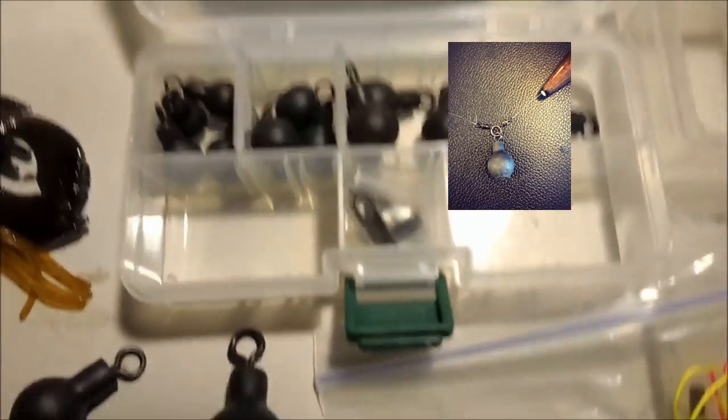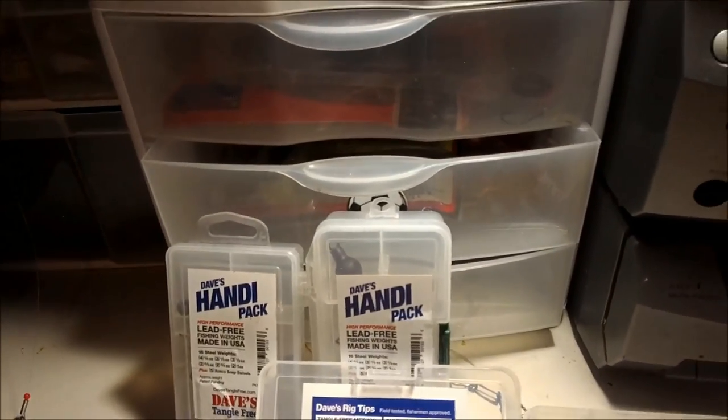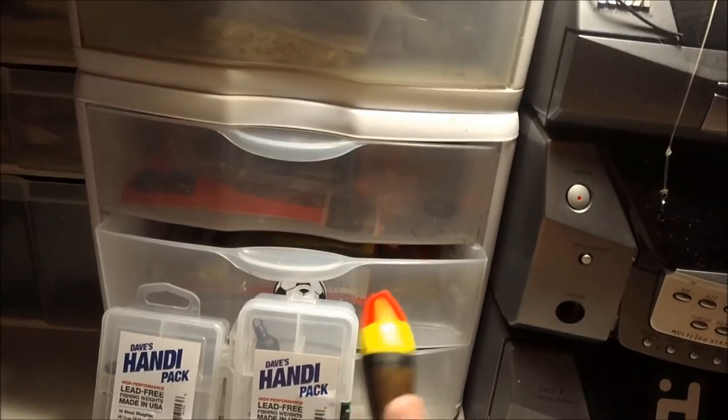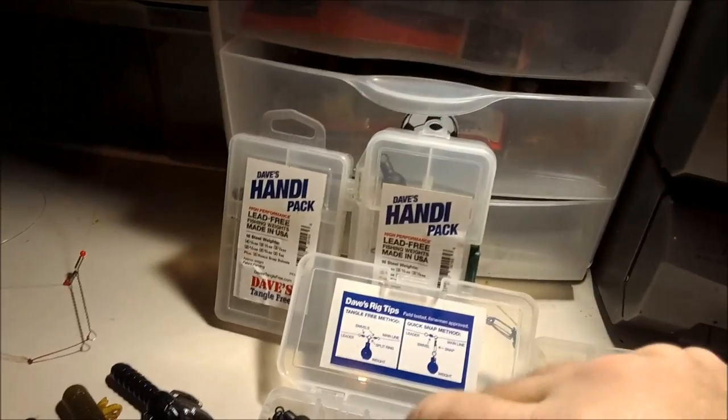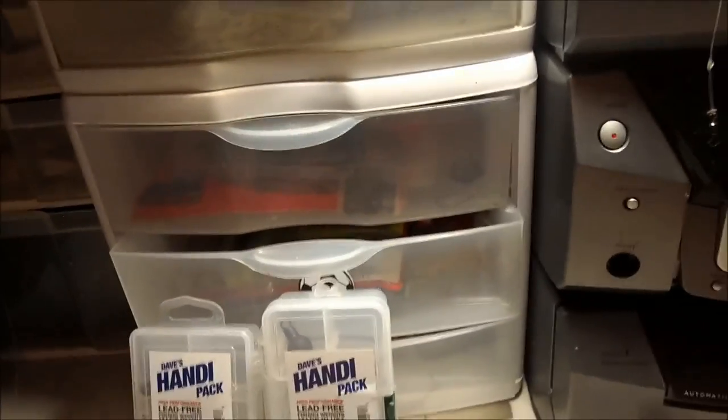Dave designed these with two rigging methods — the tangle free method using o-rings and the quick snap method. These were meant to be used with floats for steelhead and they've worked really well and it's caught on. I've used different steelhead floats and shotting patterns to drift freshwater fish, and when I saw he used the same film float I've used, I knew I had to get involved — it goes right hand in hand with my multi-species fishing.